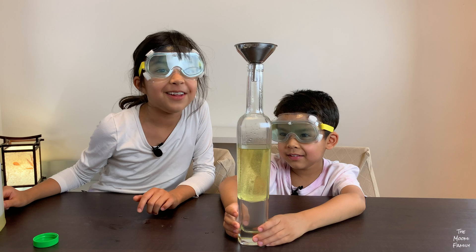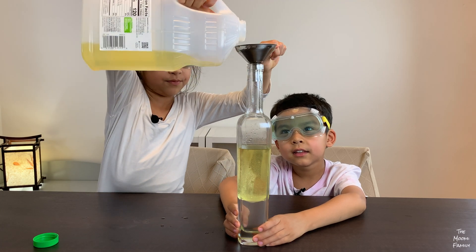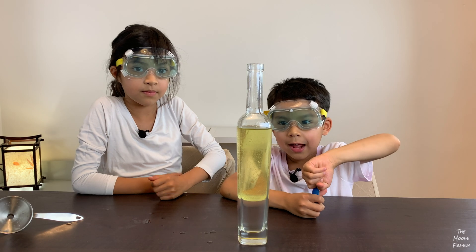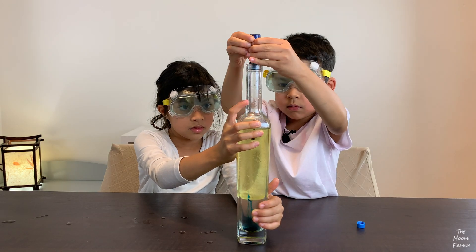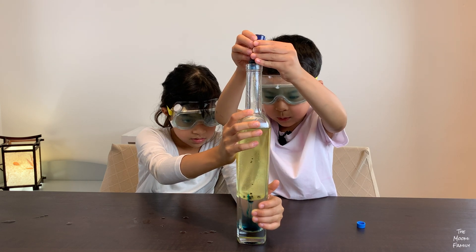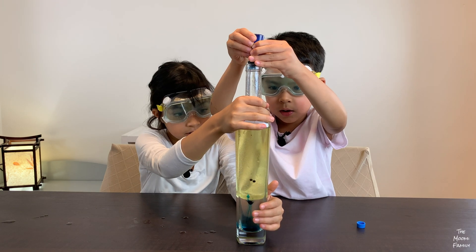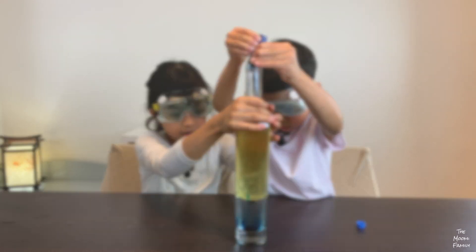It's also bubbly. We got a refill! Then we're going to add the food colouring. The oil is lighter than the water, that's why it goes up. And the water carries the oil. The food colouring is sitting on the oil and then it drops to the water.